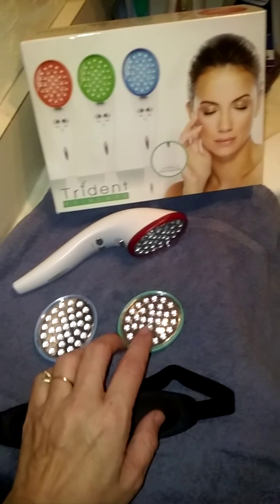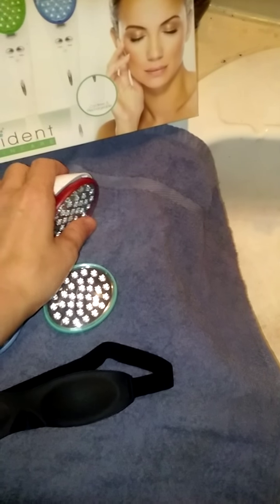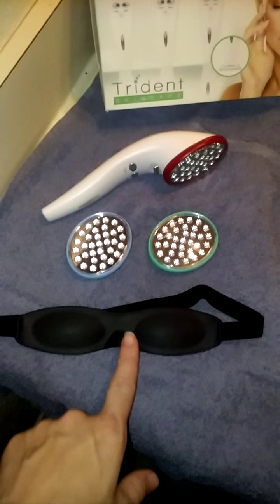You'll see in this box it comes with the one wand and three heads, which are removable so you can change them out. Very easy to take off, very easy to put on. As you see, I just did that with one hand. It comes with a mask because these lights are very, very bright — like blindingly bright — so be very careful not to shine these in your eyes because they will hurt your eyes.